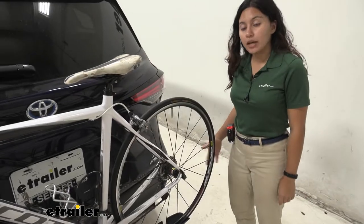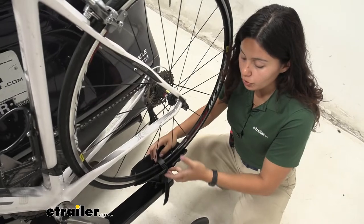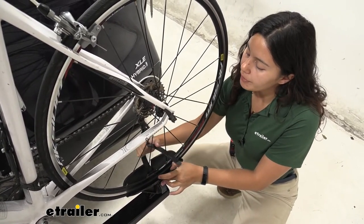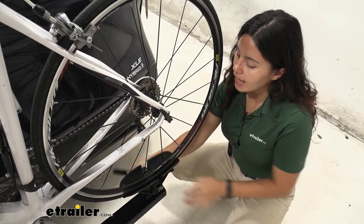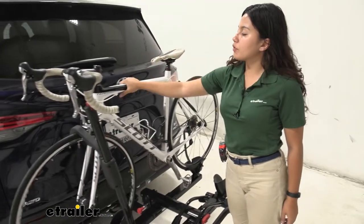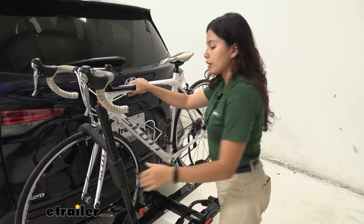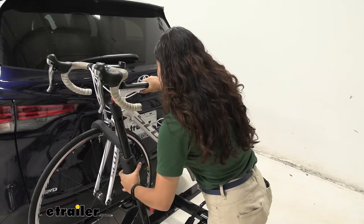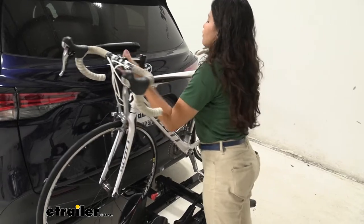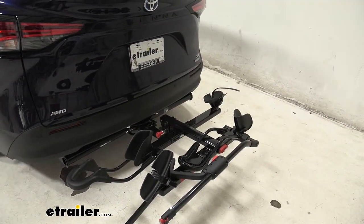When you want to take your bike off, start at the rear wheel strap. Press the button, lift up on the strap, and leave it to the side so it's out of the way of your spokes. Then go to the front — make sure to hold on to your bike so it doesn't tilt backwards. Press the big red button, lift up on the hook, push it out of the way, and then it's just a slight lift and you're ready to go on a bike ride.